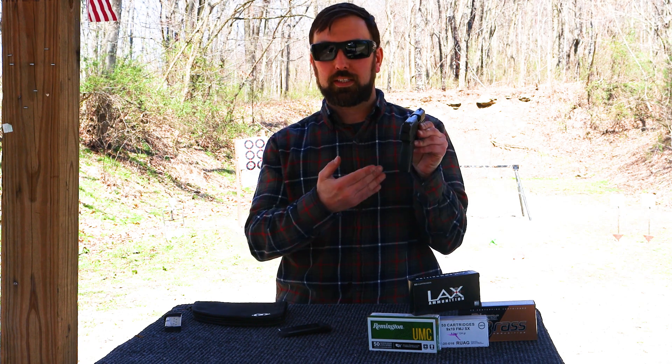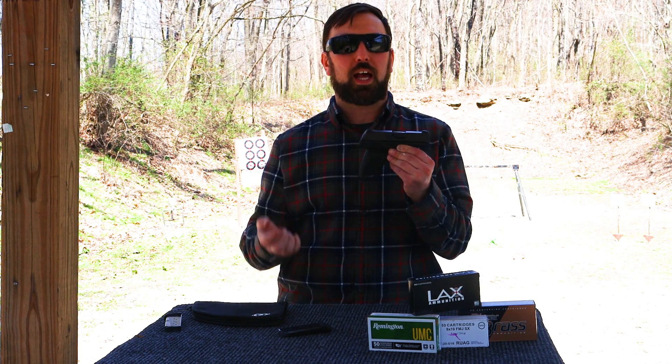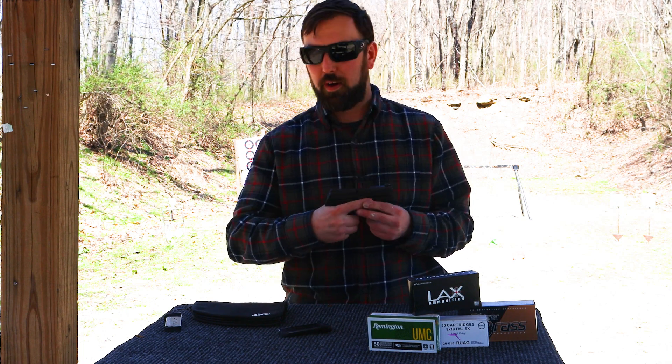We do have a nice set of sights — they're three-dot white sights, so it's pretty easy to get on target when you're aiming. It does not have front slide serrations, which is a bit of a drawback. It does have rear slide serrations, and you can get in there pretty good. It's a fairly small firearm.